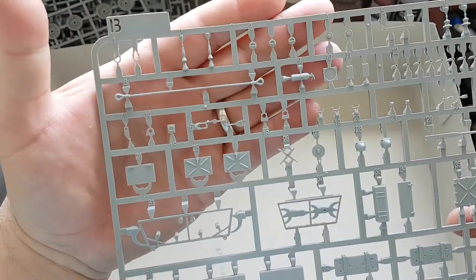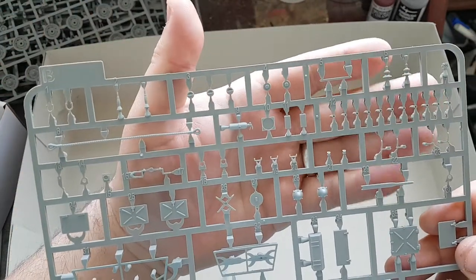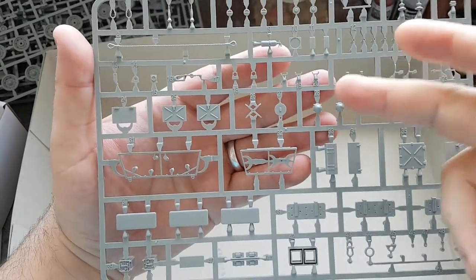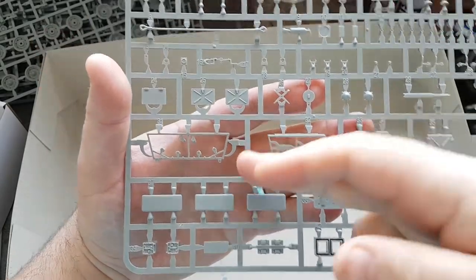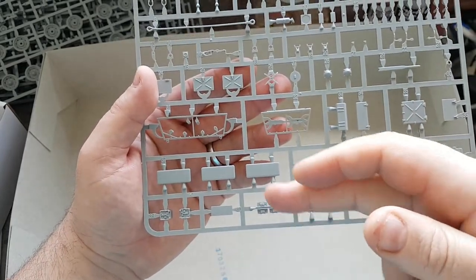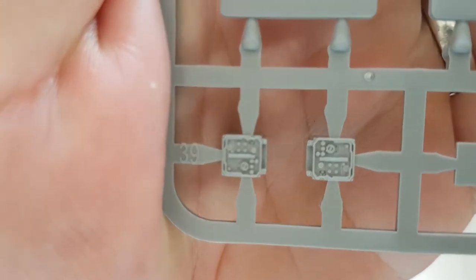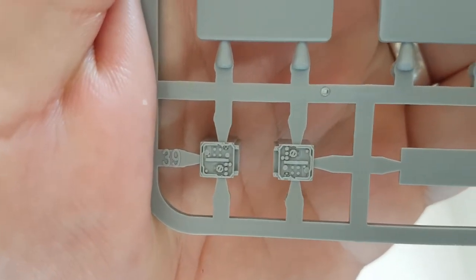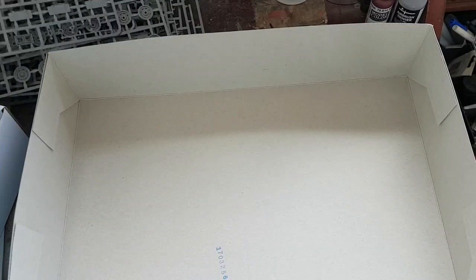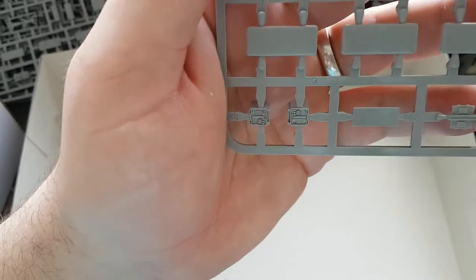Sprue B has all the towing shackles, pins for the road wheels, tool bins, lights, framework for the top bin, seats, and Clansman radios — and those Clansman radios look awesome. You get two sprues of Sprue B, so you end up with a total of four Clansman radios. The second Sprue B is an exact copy of the first.